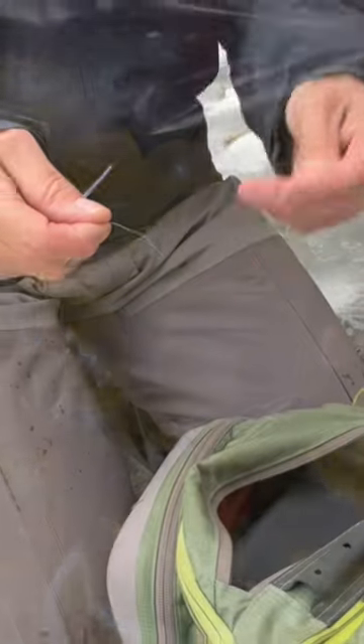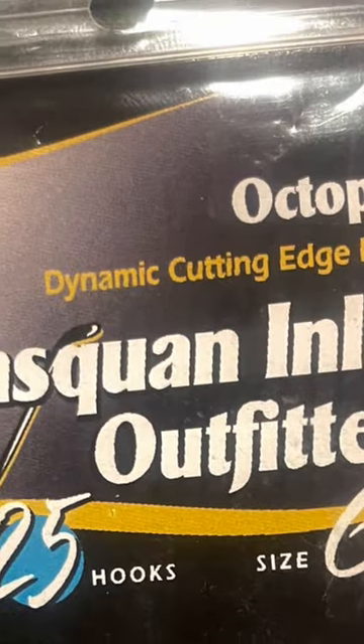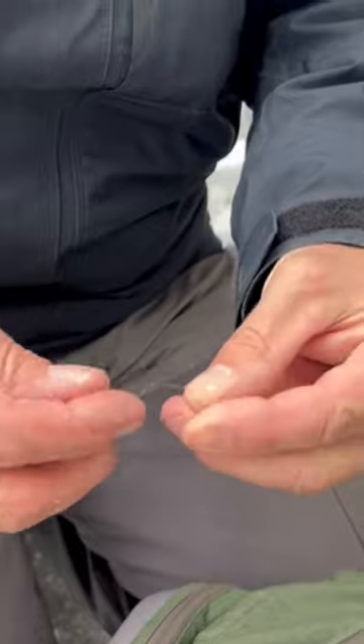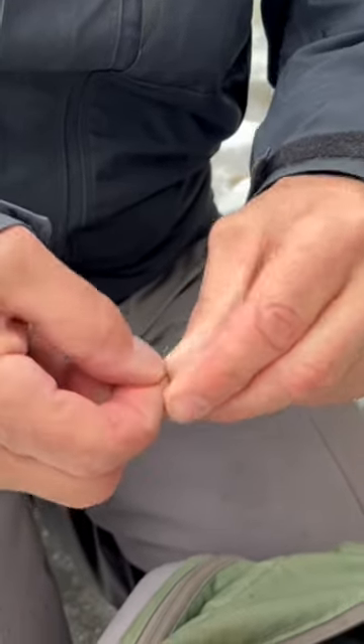For a bead setup for float fishing, you take your bead of choice — right here I have an 8mm chartreuse bead. You run your main line through that, then tie on your favorite hook. Make sure your knots are strong and your hook is dependable; the last thing you want is to lose a fish because of a bad knot.